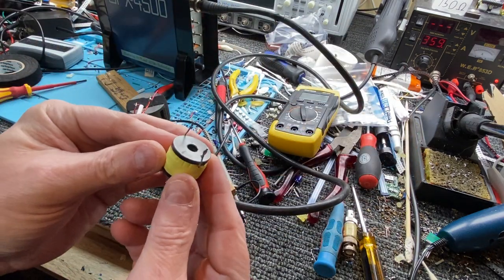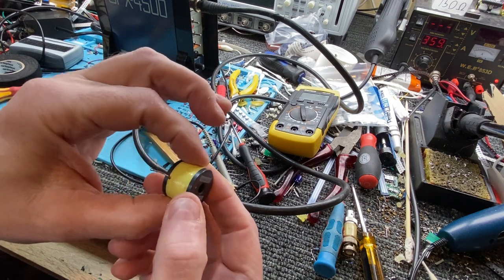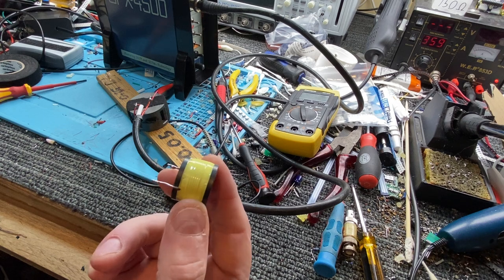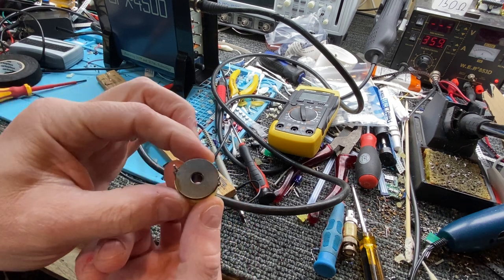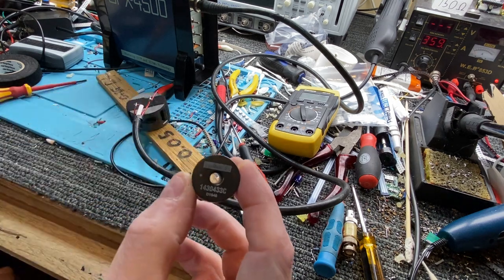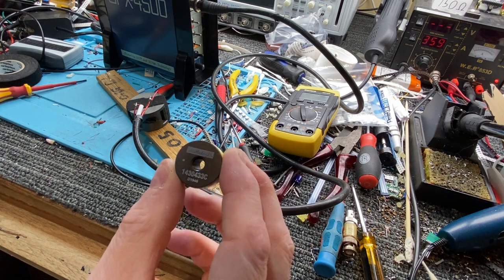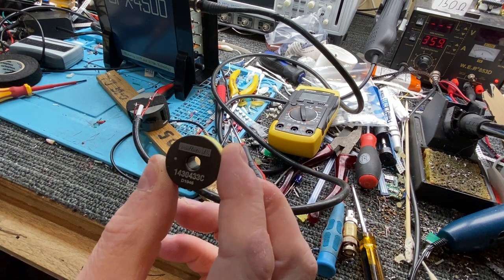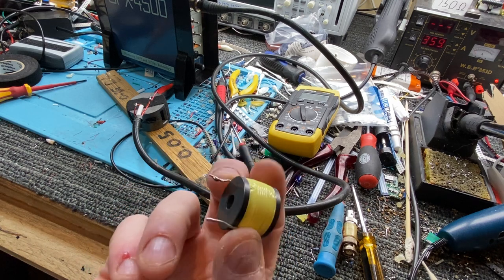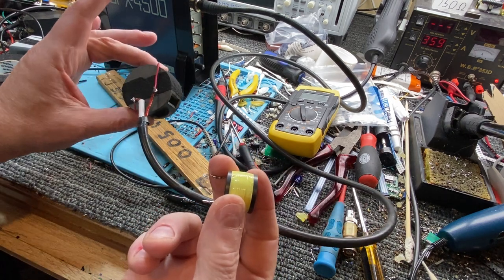Here is a 300 microhenry open, sort of enclosed core — it's ferrite of some description. This will make the detector turn on, but it totally desensitises the receiver. So you can't use that as a means of using something like that.